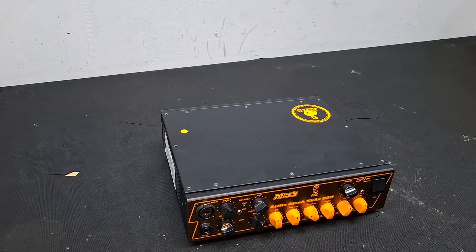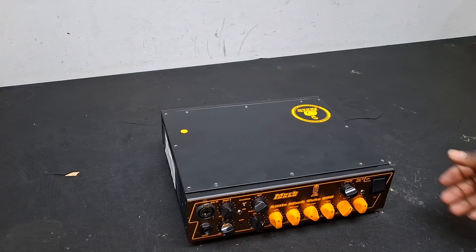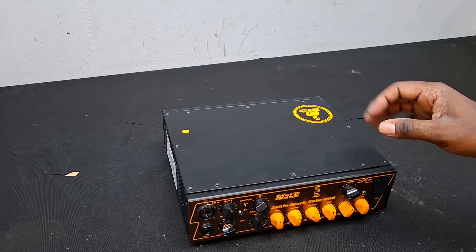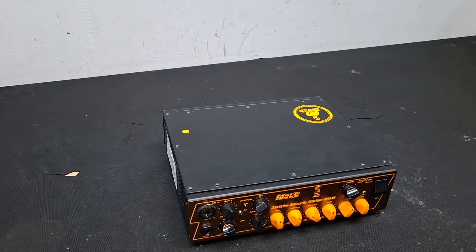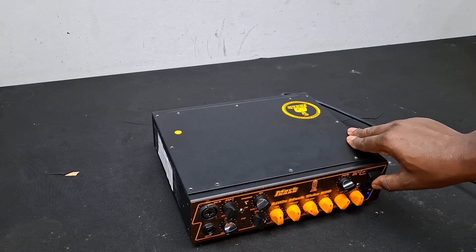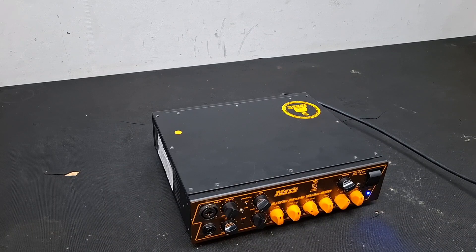Today we're getting a chance to look at a Mark Bass Tube 800 base amplifier — one of the best. The customer complained that there's no sound on the speakers. They did switch it on, I opened it up, and I thought I've never done a video on Mark Bass, so let me go through this with you guys. The unit does switch on but there's no audio out.